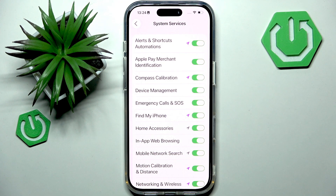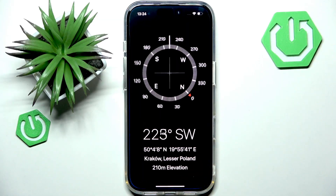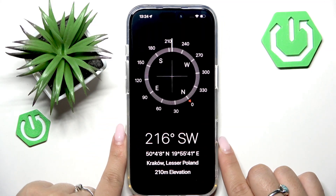Now what we're going to do is open the Compass application. Here it is, and now you can test the accuracy. You can tilt your phone a little bit and check how this basically works.